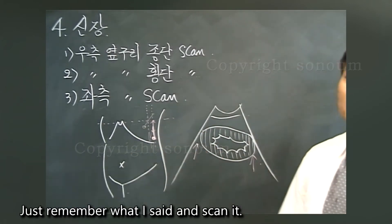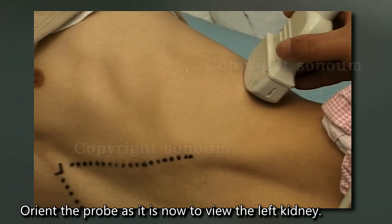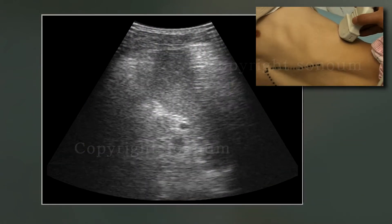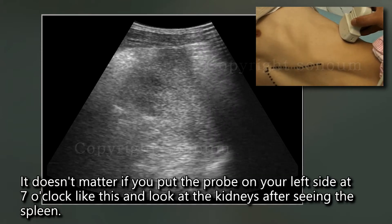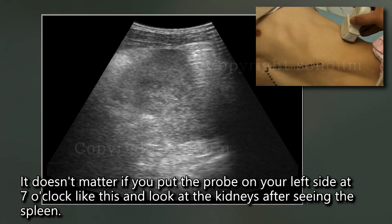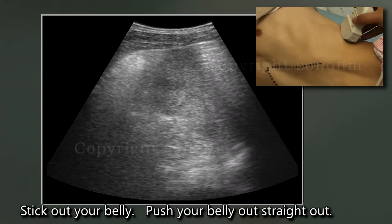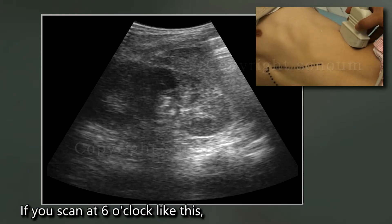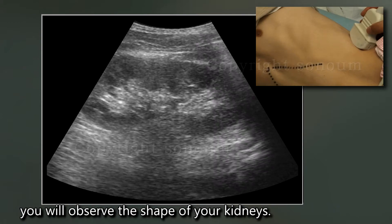Orient the probe to view the left kidney. It doesn't matter if you put the probe on your left side at 7 o'clock like this and look at the kidneys after seeing the spleen. Stick out your belly straight out. If you scan at 6 o'clock like this, you will observe the shape of your kidneys.